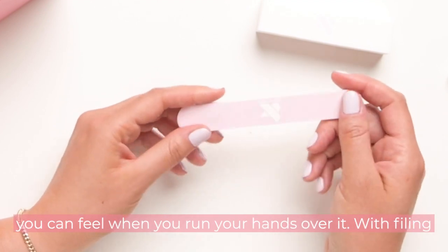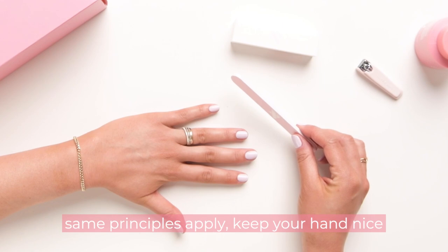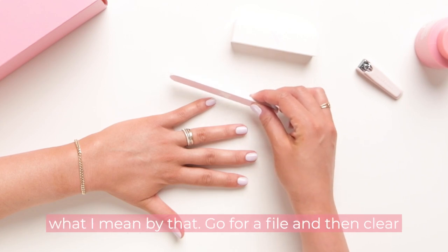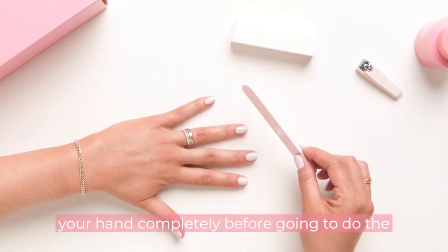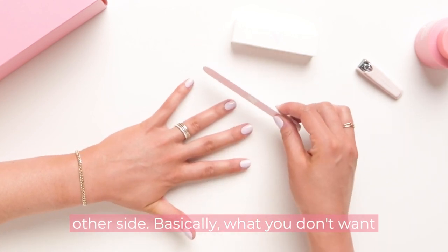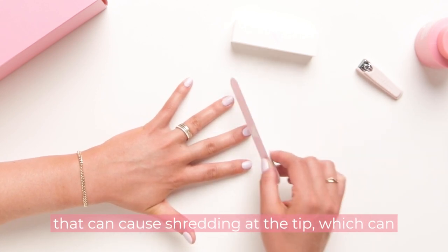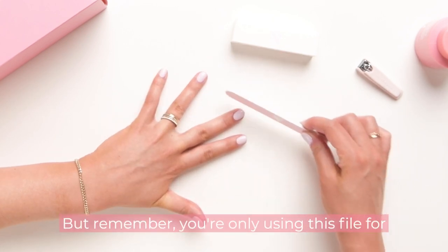With filing, the same principles apply — keep your hand nice and flat on the table. The trick to filing is to move your file in one direction. Go for a file and then clear your hand completely before going to do the other side. Basically what you don't want to do is saw your nails back and forth, because that can cause shredding at the tip which can give you peels later on.